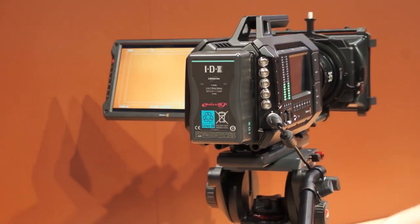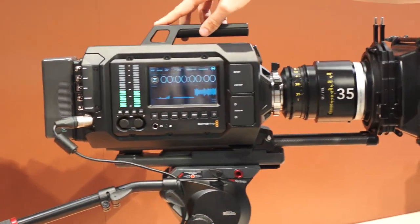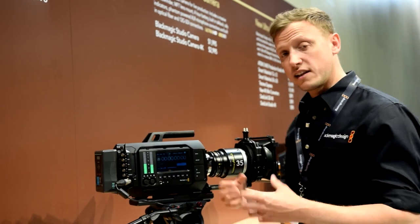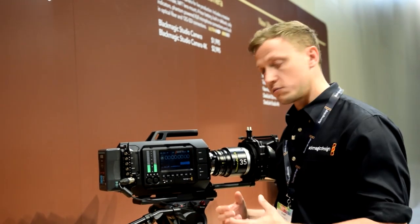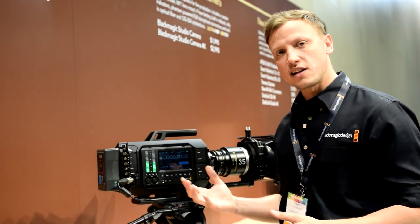On the reverse side of the camera — if I turn this all the way around — you'll see that there is also a screen on the other side as well. The reason for this is that the audio guy or the camera assist can stand on this side of the camera and view the audio levels and see the timecode.